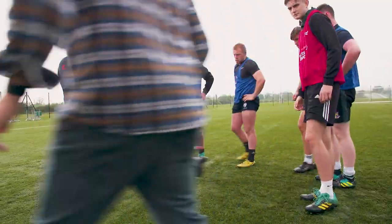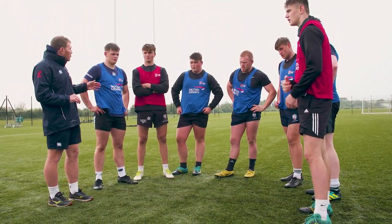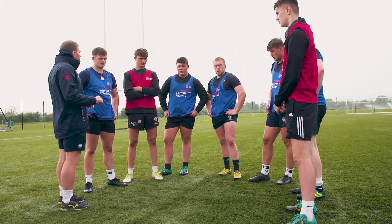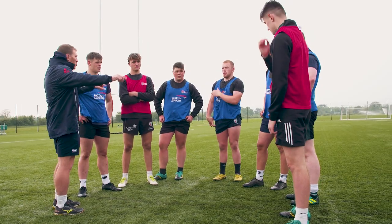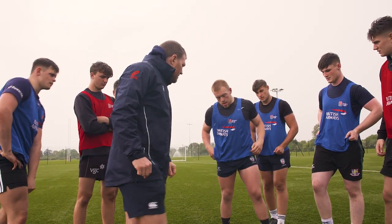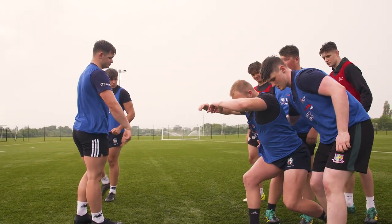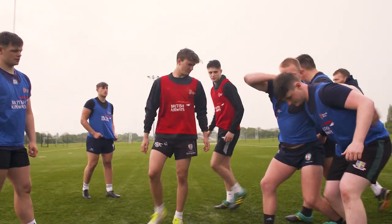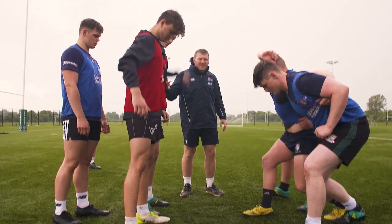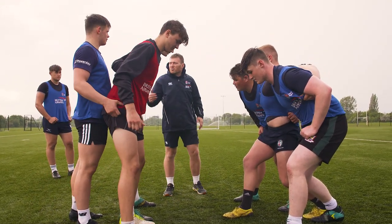We're going to try another variation now on this. This one is going to be our front row — so it's going to be one, two, three — working against a second row pairing with an eight. Can I have my front row bound up here please? Can I have my second row in front of them and then the eight behind that. So you're going to bind together, your heads are going to go in the gaps and then Joe is going to put pressure through.